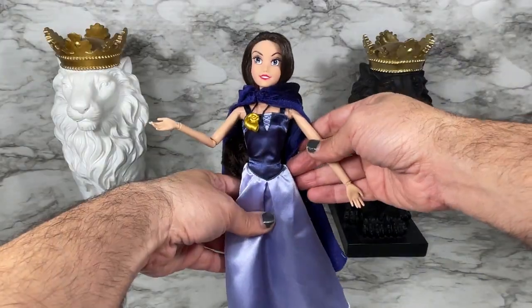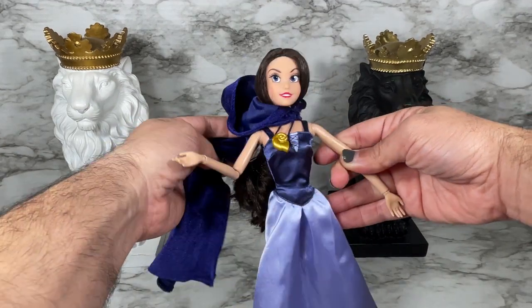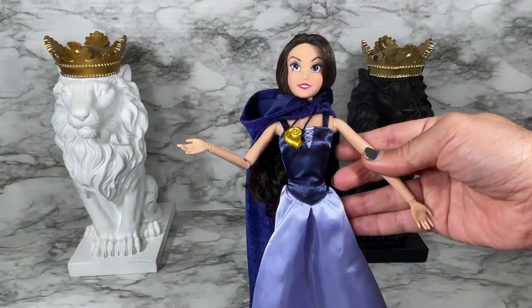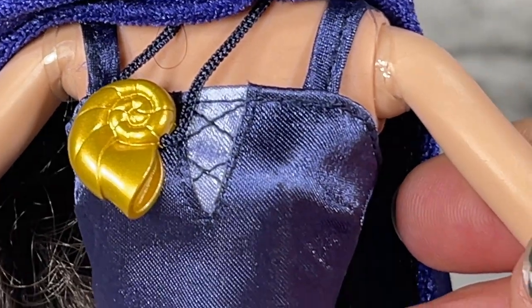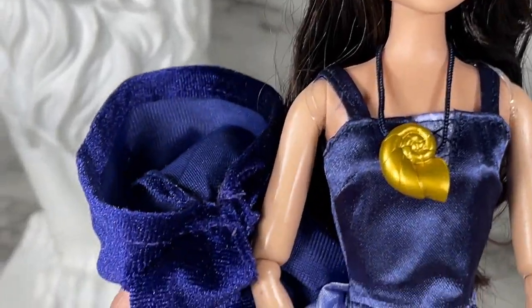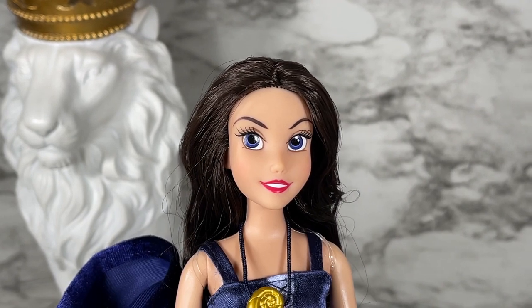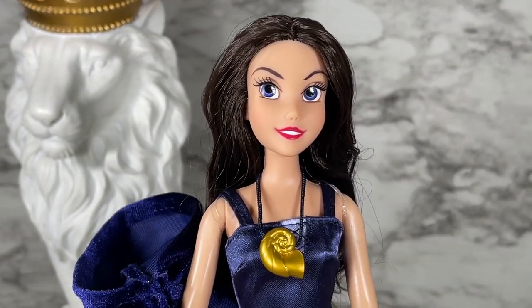For those curious to see what the dress looks like underneath without the cloak, it's got two straps and a little bodice — a very cute dress. It turns out the cape is removable: although you can't open it at the clasp, you can pull it over her head. There's enough elasticity so it can be removed safely without damaging the cloak at all.